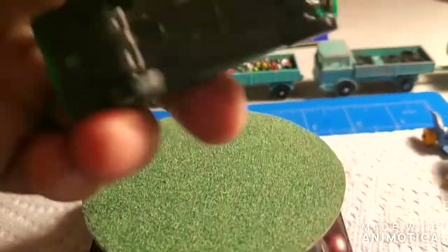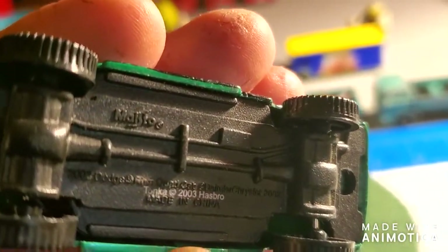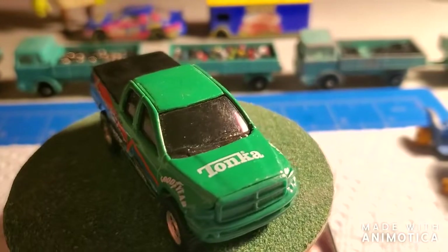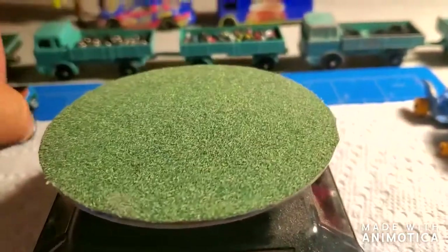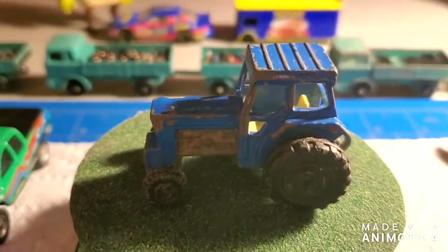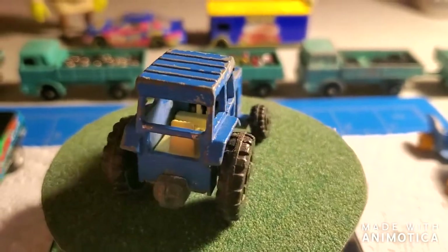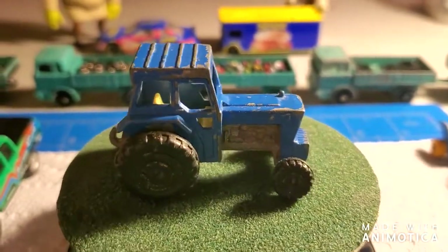I'm gonna take this Dodge Ram truck — it's a Maisto and it actually has pretty good detail. Got cool tires on it, so I'm gonna customize this to John Deere colors, which are green and yellow. I normally don't ever customize Matchboxes, but this time I might do these two tractors I've got.